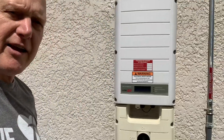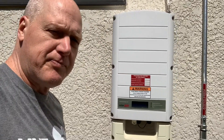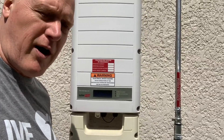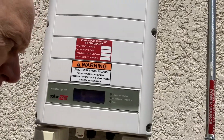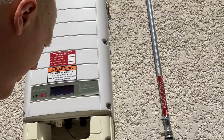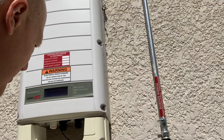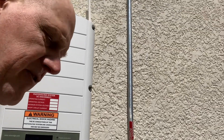And finally I have this SolarEdge inverter — it's a 10-kilowatt model. It's probably too bright to see, but if I push that button you can see how much power we're currently generating. It says 6.6 kilowatts — pretty good. So we're generating a lot more than we're using right now. The panels are up on top — I'll go around to the front and show you.